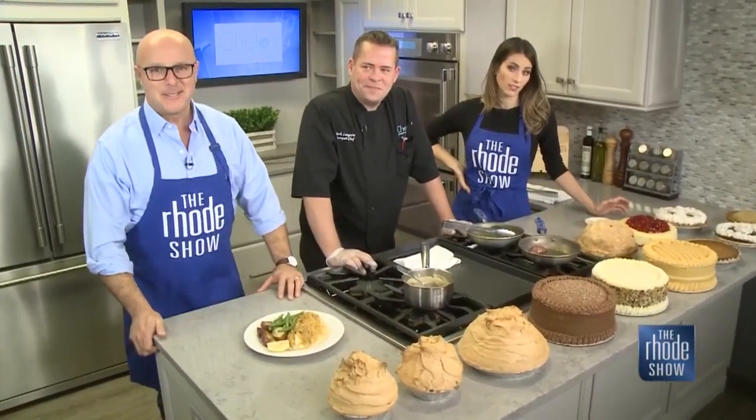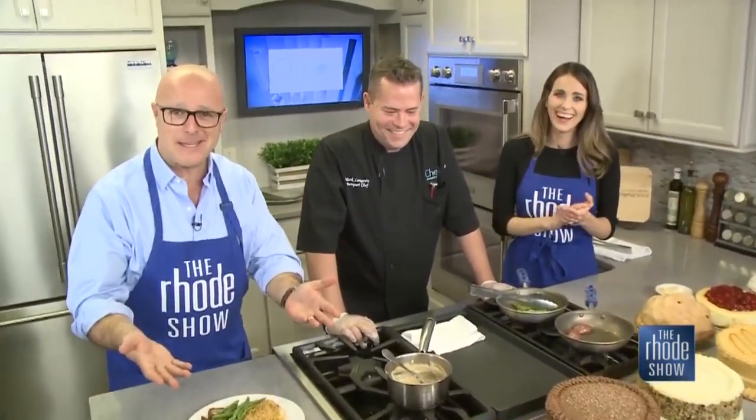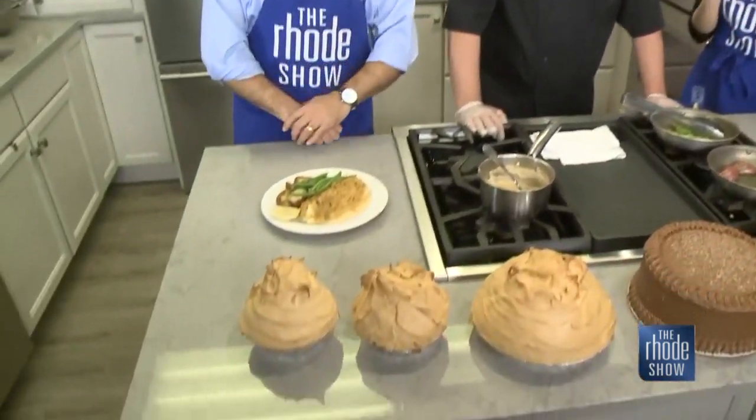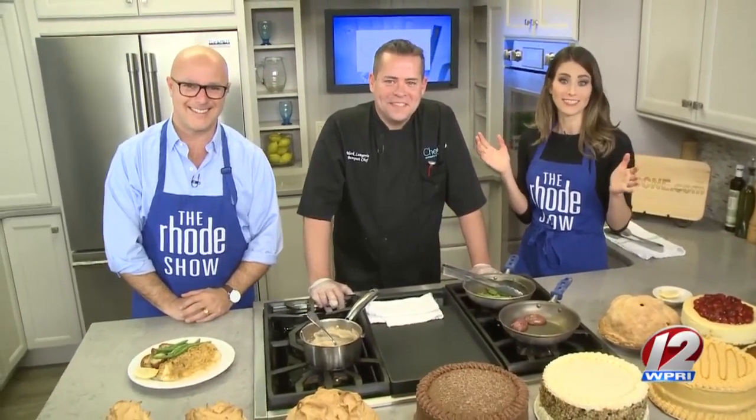If you want any of this — or all of this, and you know you're going to — even if you want to bring it to somebody's house, they'll be so happy to see you. Gift cards are available as well. Plenty of great ways to stay full this holiday season. Make sure you check out the recipe for that scrod — it looks fantastic. It's up at roadshow.com.